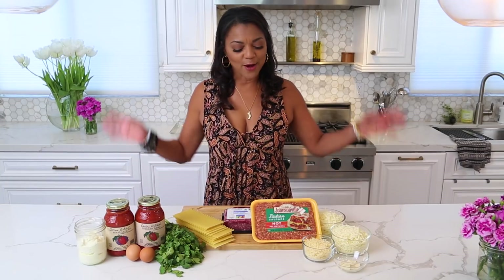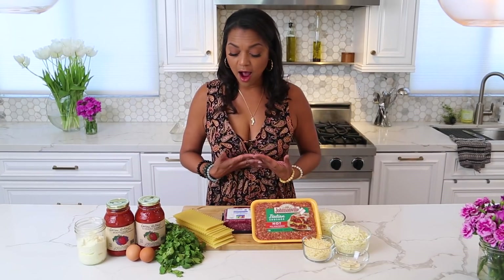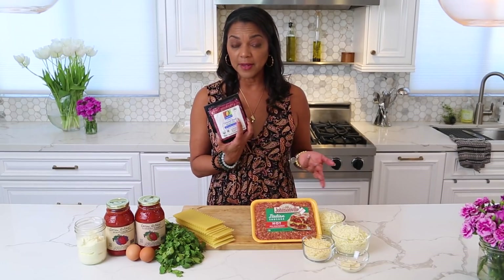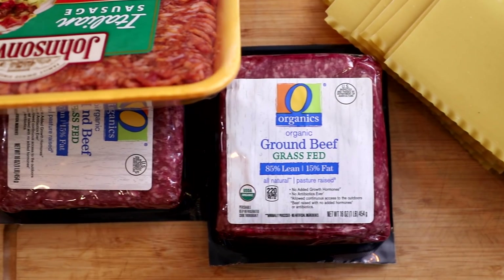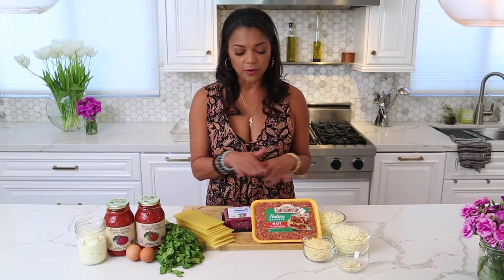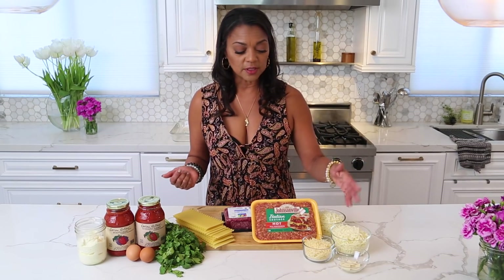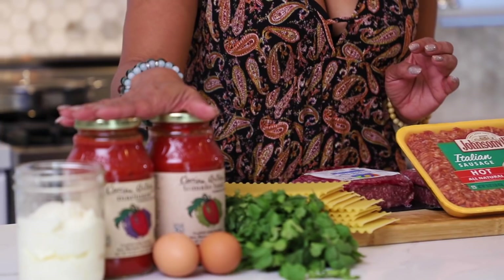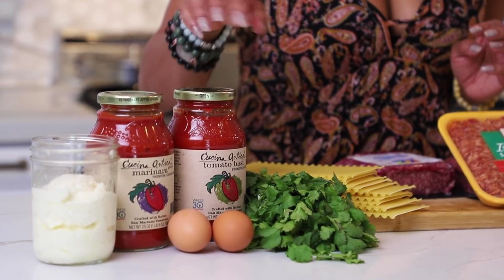Let's talk about our wonderful ingredients for this easy lasagna. We have ground beef — I'm using grass-fed, but any kind you like. Italian sausage — I'm using spicy because I like it spicy, but you don't have to. Mozzarella, parmesan, garlic, parsley, lasagna noodles, tomato sauce, some eggs, and ricotta cheese. We're going to put this all together and make a lasagna.